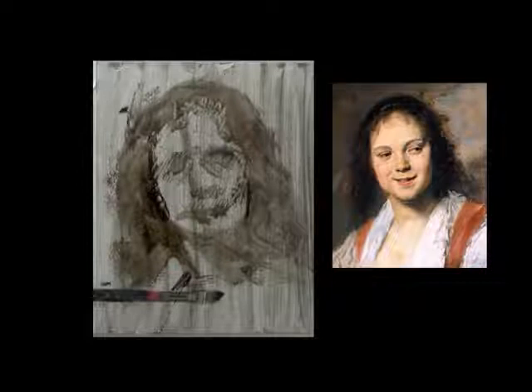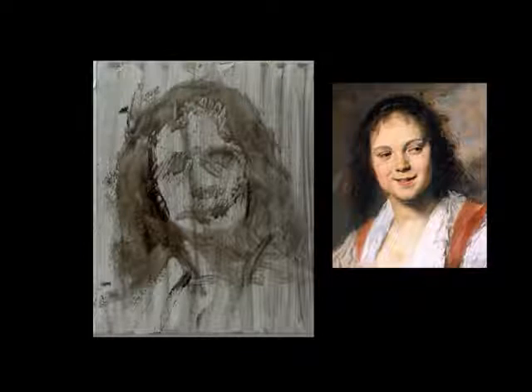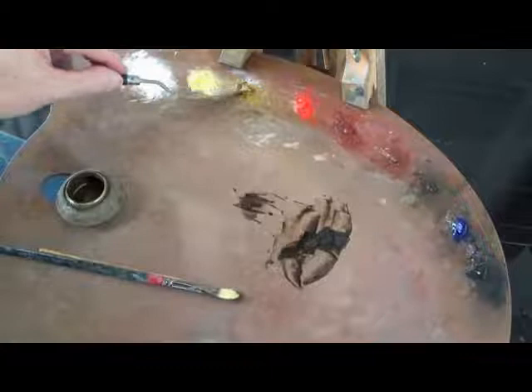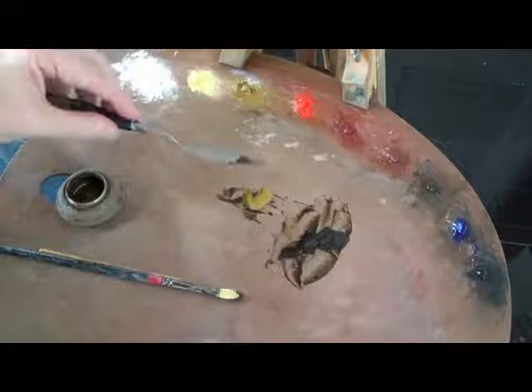This is as far as I want to go with my initial sketch. I don't need any more. Keep it simple. Keep it elegant. Now we're going to mix up three basic flesh tones: our dark light, our middle light, and our light.